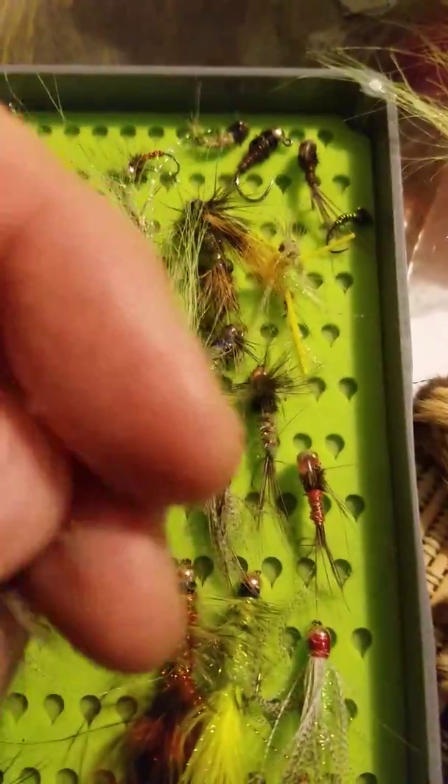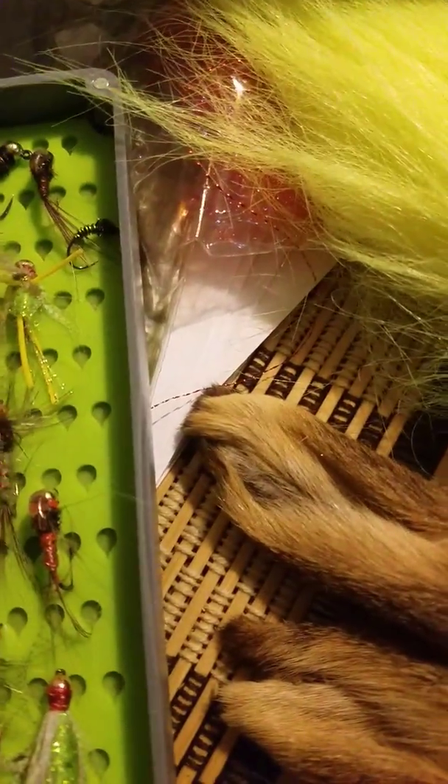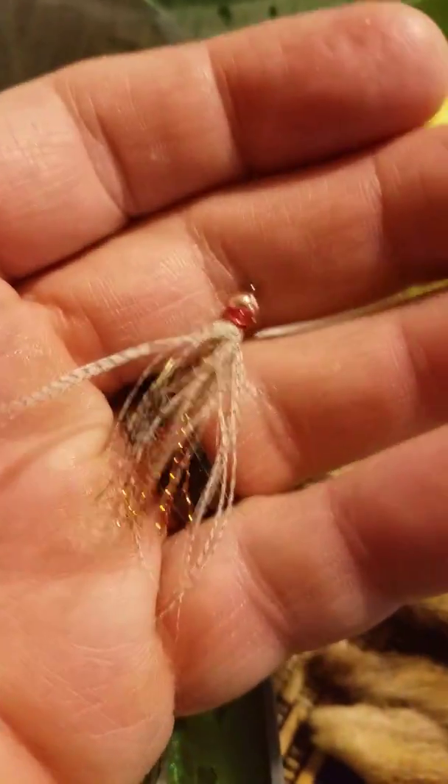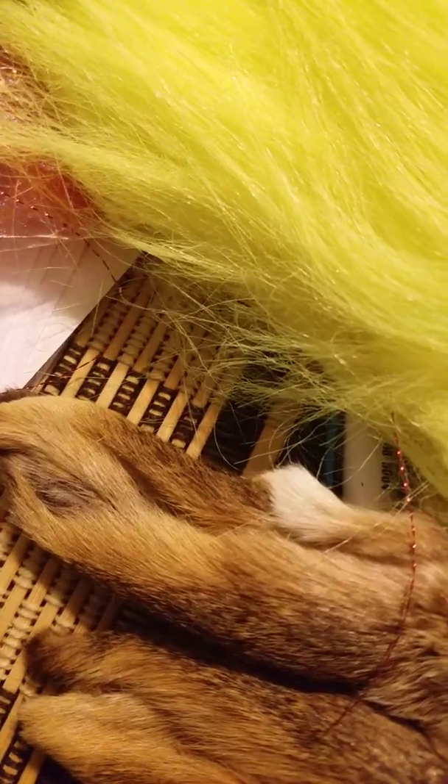Here are some soft hackle flies — here's like a woolly bugger with a soft hackle on it. Here's another one. Those are probably gonna work real well. I like this one too.